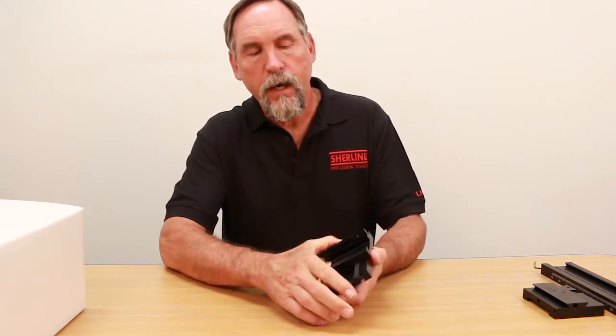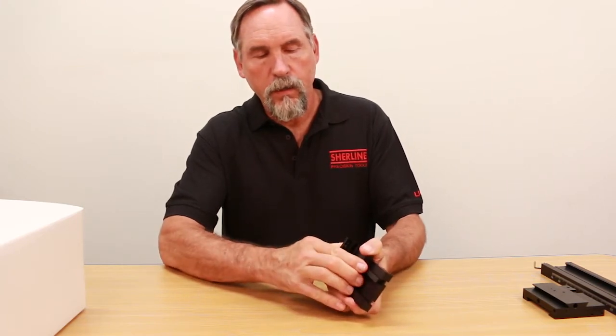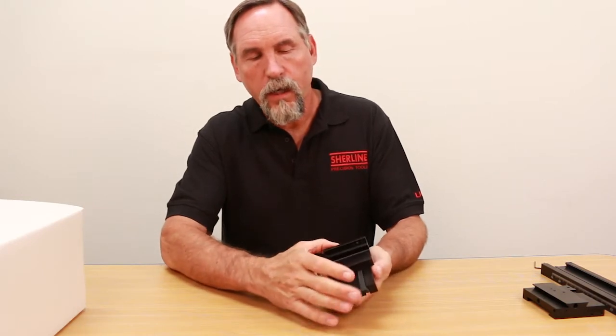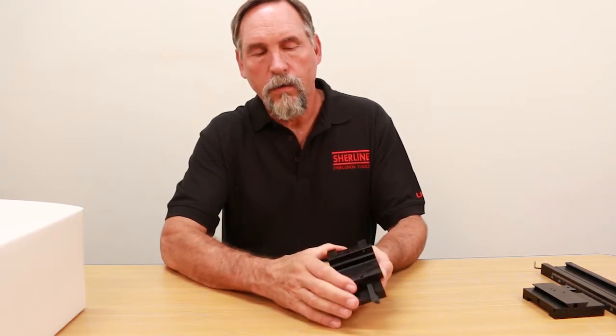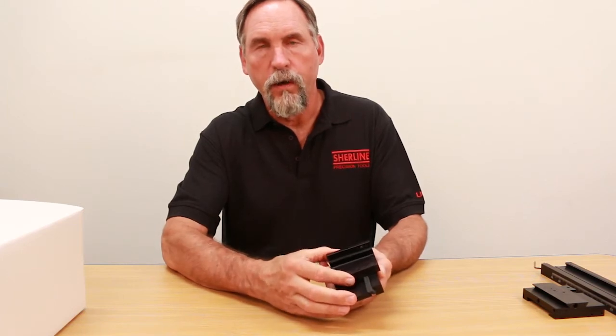If you go real tight on it, it will lock this up. So what you want to have is snug but not too snug. If it gets tight, just push it on the small end, bring it in until it is just snug, and your cross slide should go back and forth nice and smooth like that. There is no wobble there.